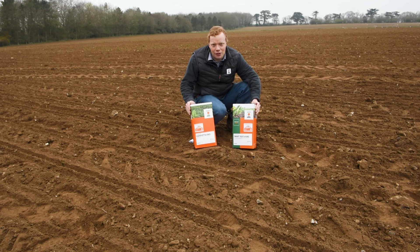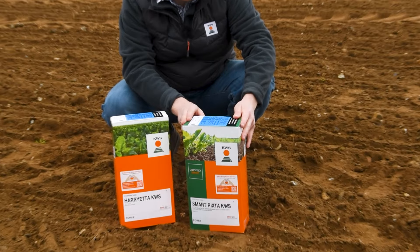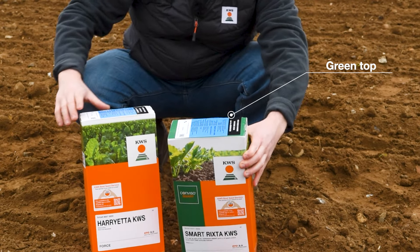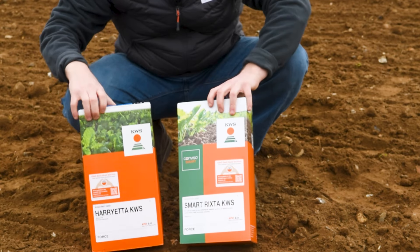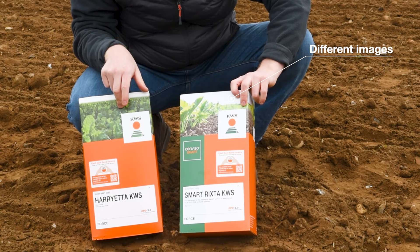Now let's look at the difference between the two seed boxes. A smart KWS variety has a green top on the unit compared to white on a classical variety. On the front of the seed boxes at the top there are different background photos.